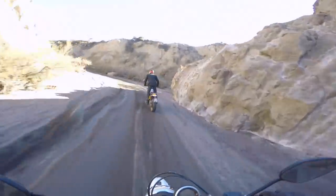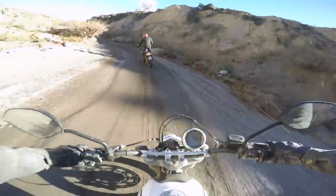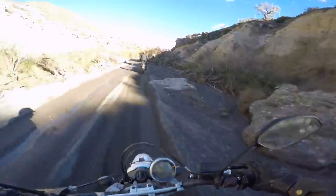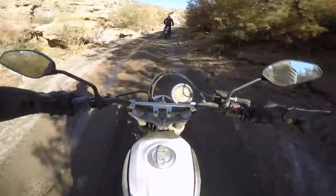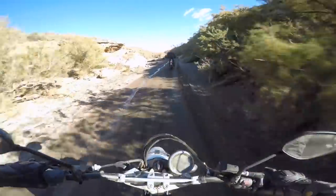Running it in first or second gear, it gets a little unstable when you're going slow, just like any dirt bike. Second gear is definitely the way to run it. But I like this bike.